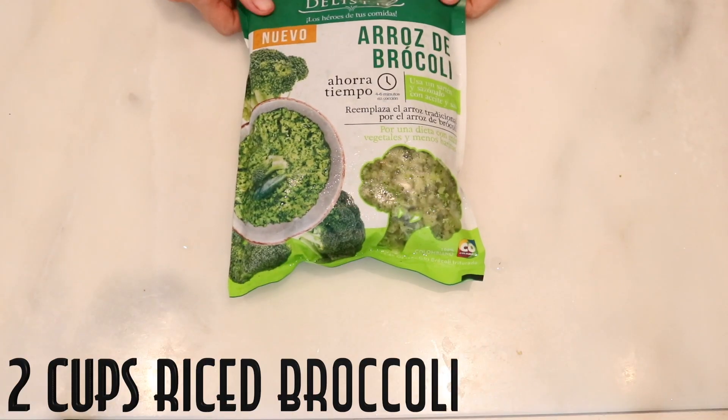Hey guys, it's Manu and welcome to a new video. Today we're gonna be making keto broccoli cheese balls — easy, amazing macros — and we're gonna be using our air fryer. Don't worry if you don't have an air fryer, I'll explain how to bake them in a regular oven. Are you ready? Here are the ingredients.